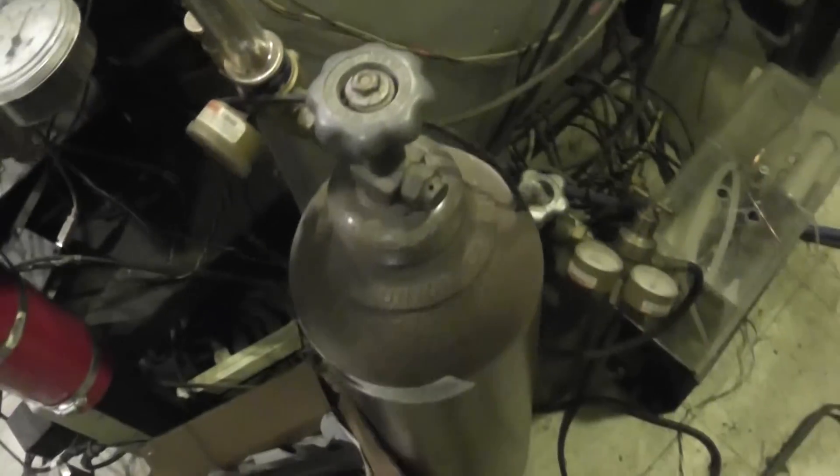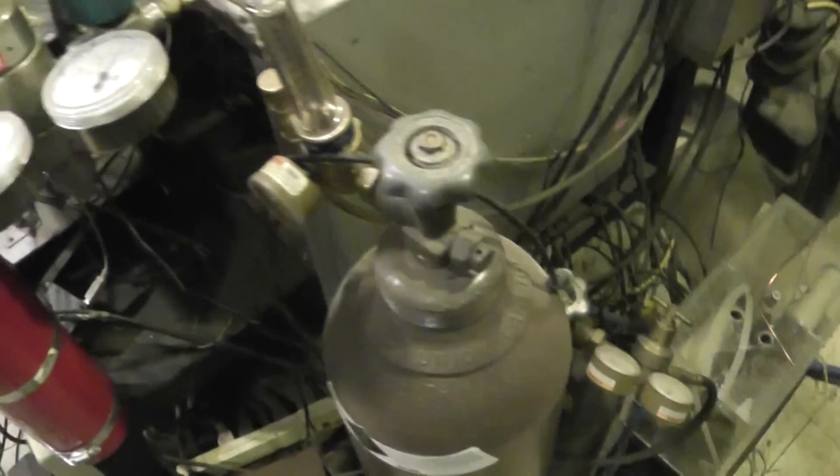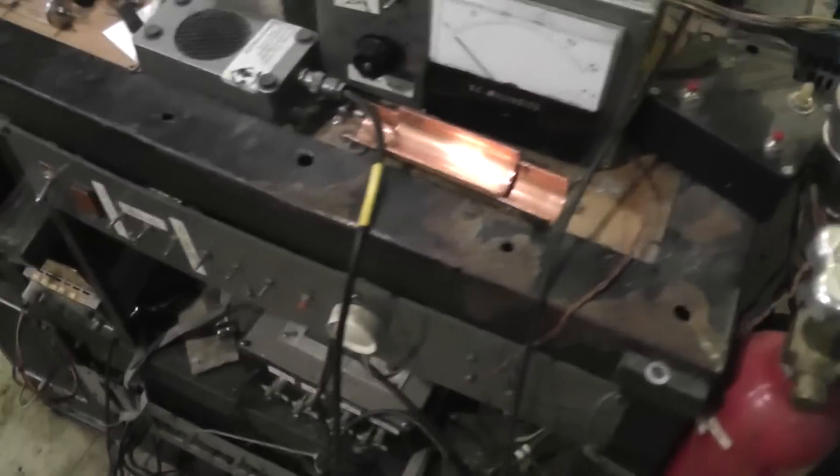We also have some gas tanks down here. These are just things like argon and nitrogen that we use to flood the tank with when we want to bring it up to atmospheric pressure, so you don't get dirty wet shop air in it.